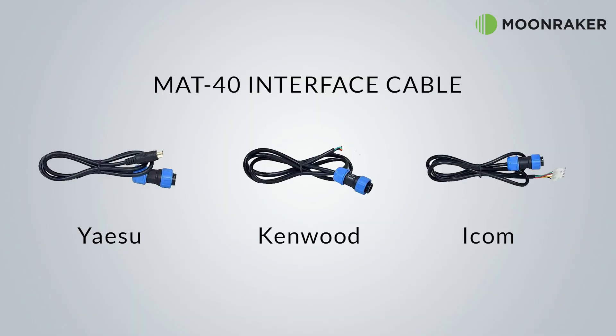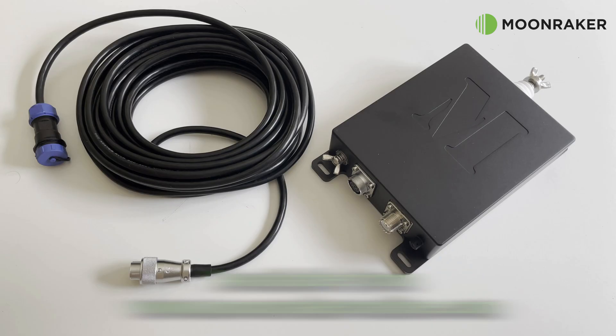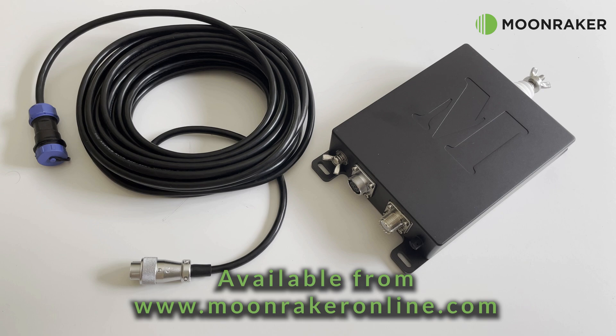The radio interface cable is specific to your radio and is not included in the box. You will need to purchase a dedicated interface cable for your radio before installing. These cables have three options: one for Yaesu, Icom, and Kenwood. If you'd like to know more about the MAP 40 tuner or to purchase, please visit www.moonrakeronline.com.